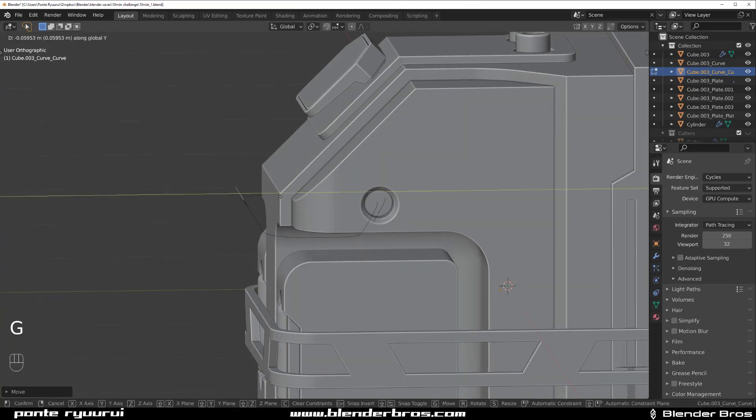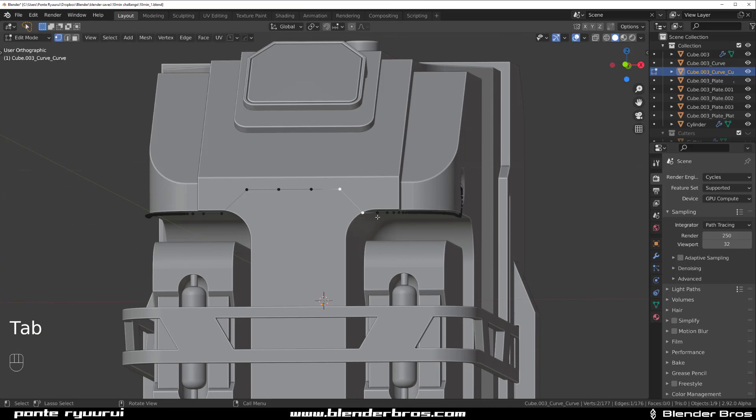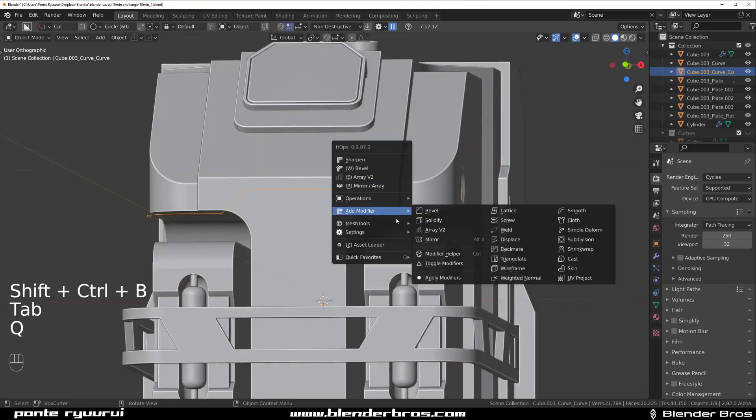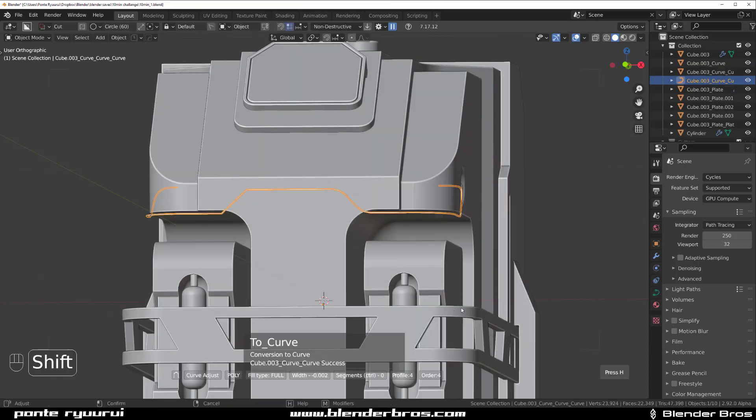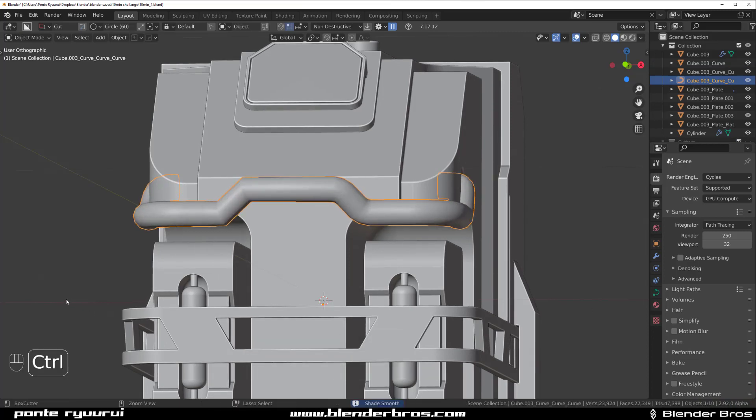Select these, match these, select these two and bevel them like this. Go back to mesh tools, curve extract one more time, S, and Ctrl 2.